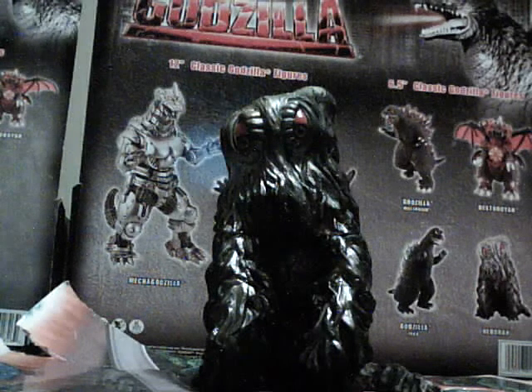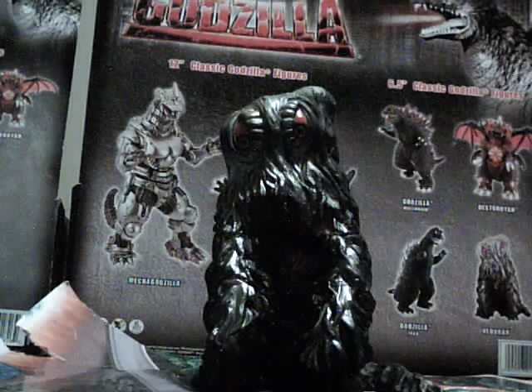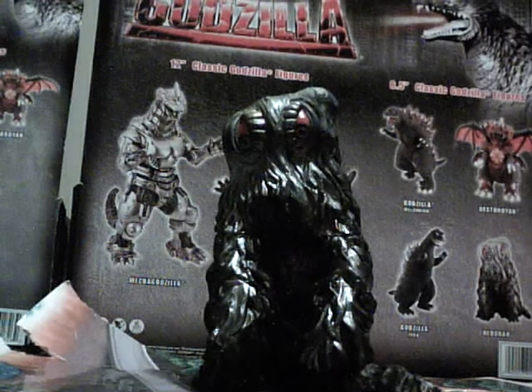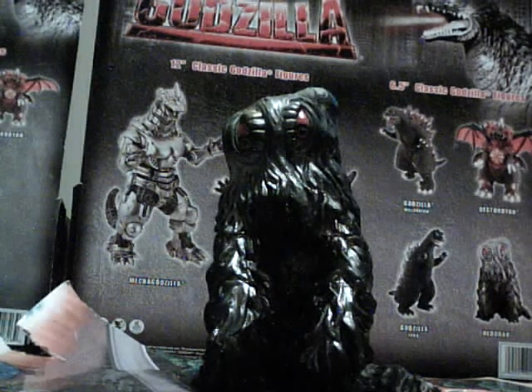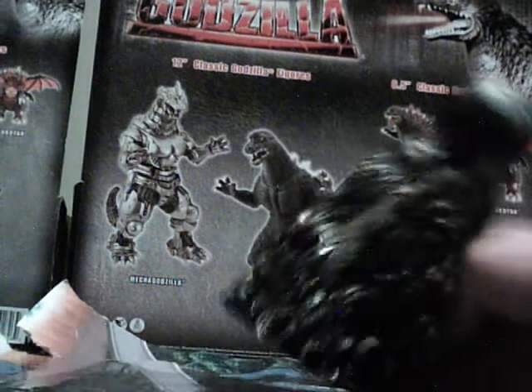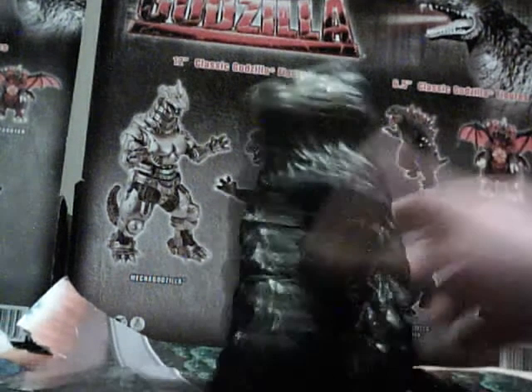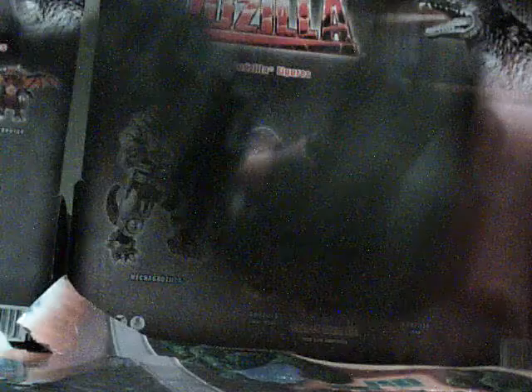For everyone who likes to play with their action figures — especially little kids — this is what most of these figures are released for: little kids and collectors. Even collectors want to play with their action figures every once in a while. I'm going to have to rate this a 3 out of 5 because of the lack of posability and the poorly done bottom of it.